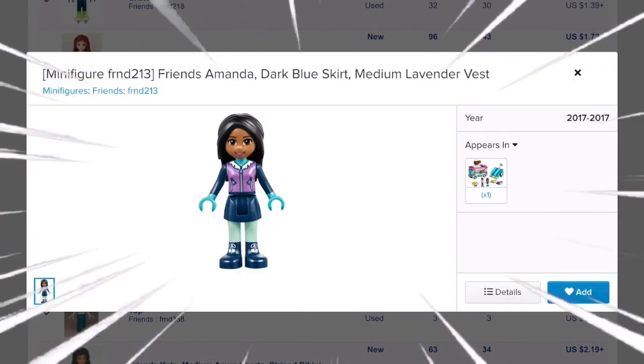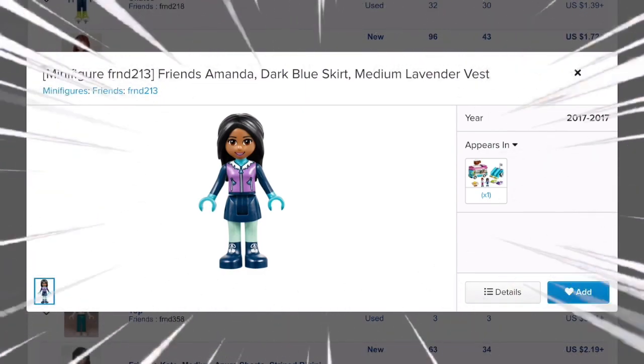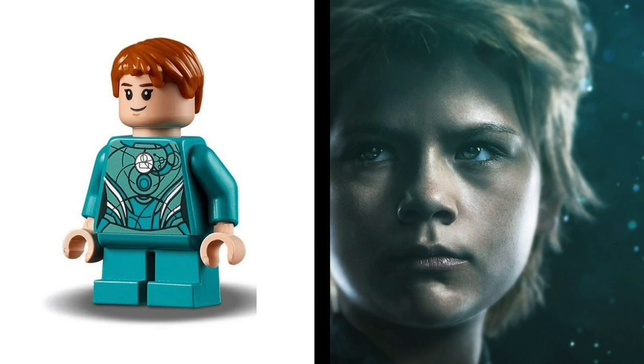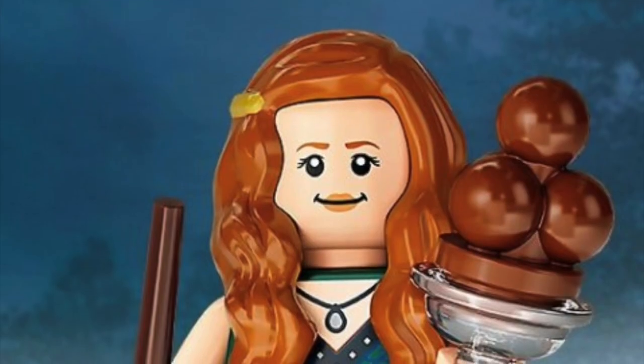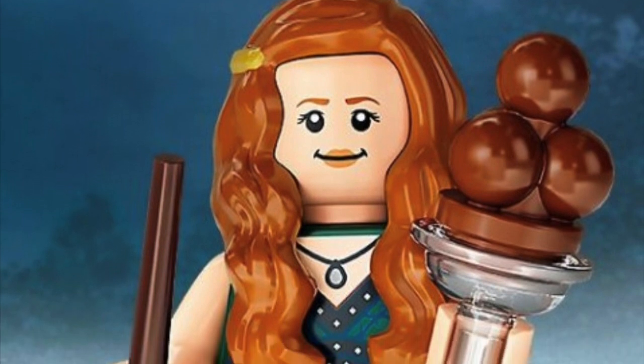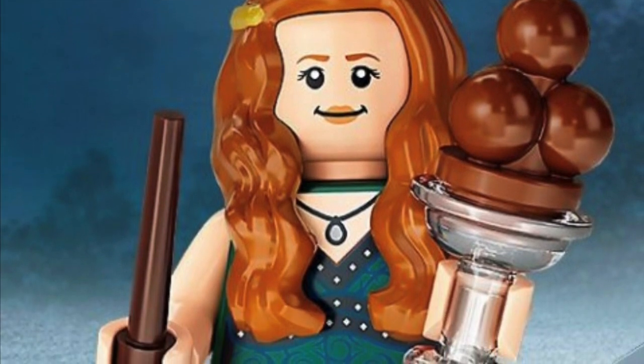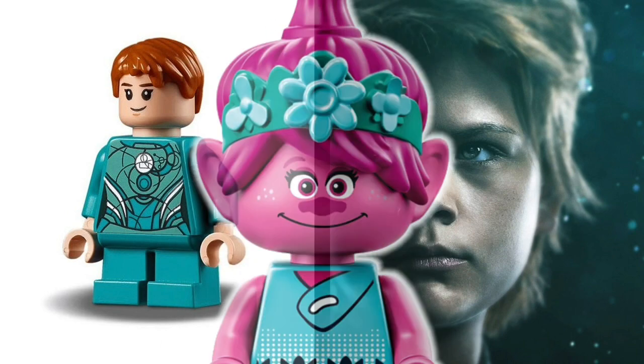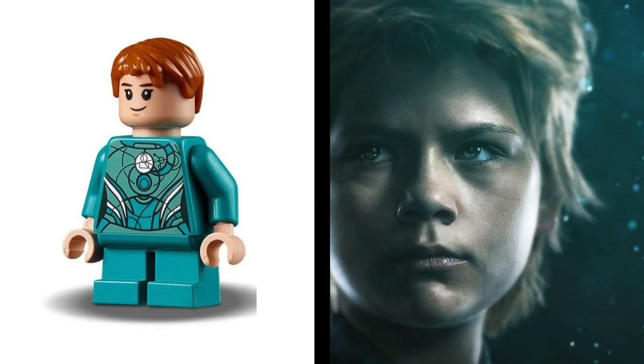Thanks to Bricklink, I have obtained knowledge: the hair that I want comes from Amanda Sprite. I also believe that Ron Weasley's hair is a viable option, and Ginny Weasley's head from the Harry Potter Collectible Minifigure Series 2 is a perfect representation of McHugh's character. Other replacements I'd suggest are the Tin Man arms, Poppy's skirt, and short Ultron legs — put all those together and I think it could pull off a pretty slick Sprite minifigure.